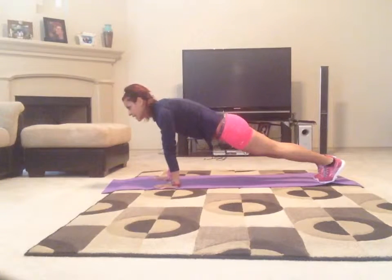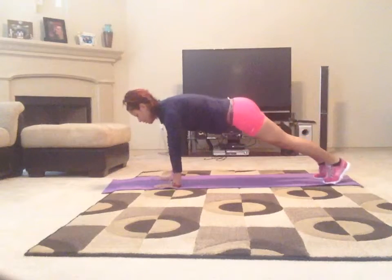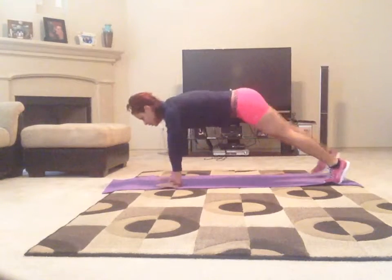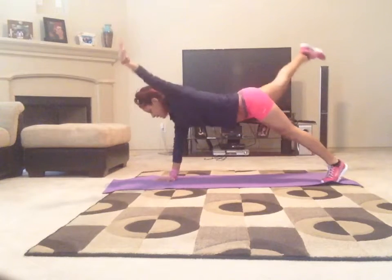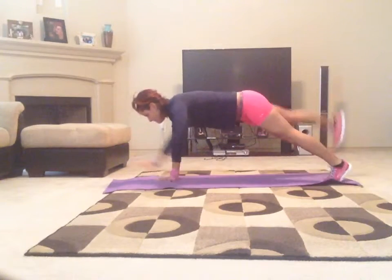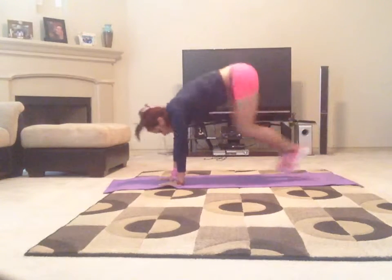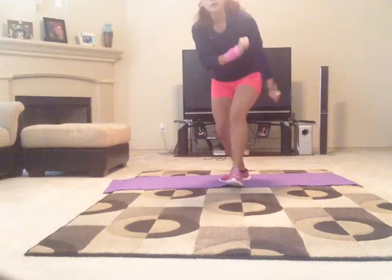Burpee — was it 10? Opposite arm. Opposite leg. Woo!